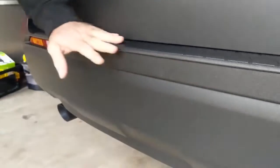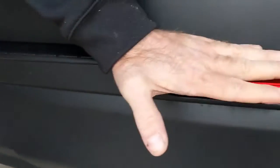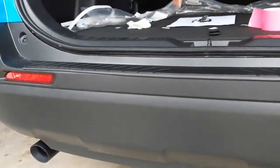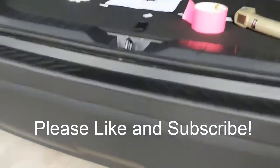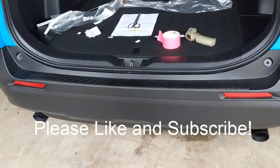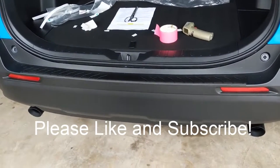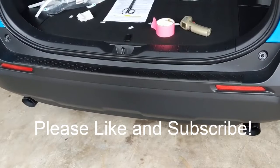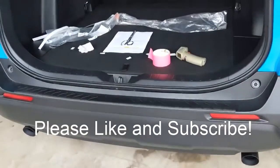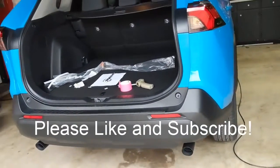It may be better to do this in the summer. I definitely wouldn't do it much colder than 50 degrees, unless you want to use a heat gun. It's pretty cheap for how much it would cost to replace a bumper once you get through dragging and scraping everything over it. We'll be doing a lot more installations on this car in the future, so thanks for watching.